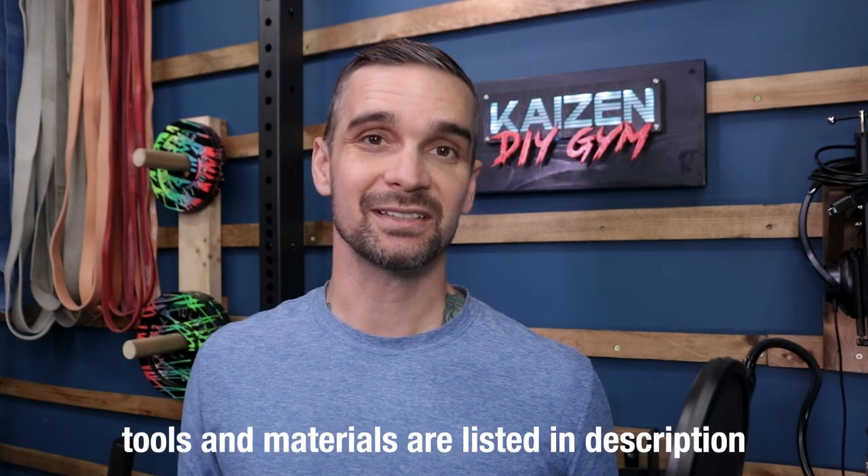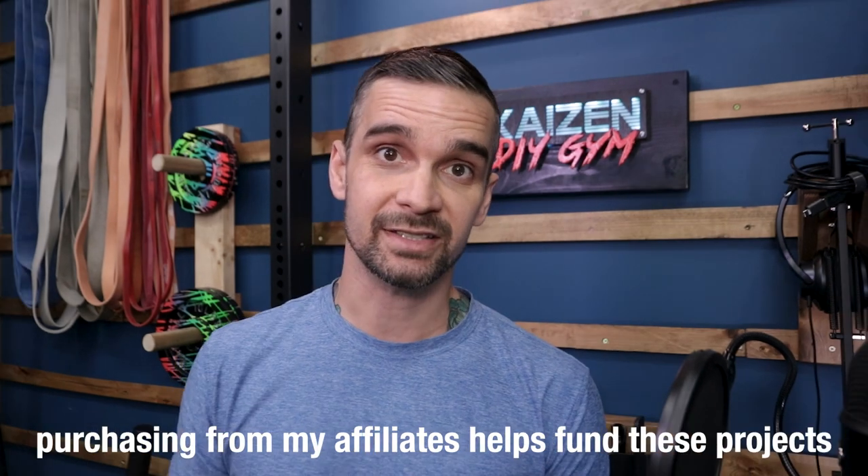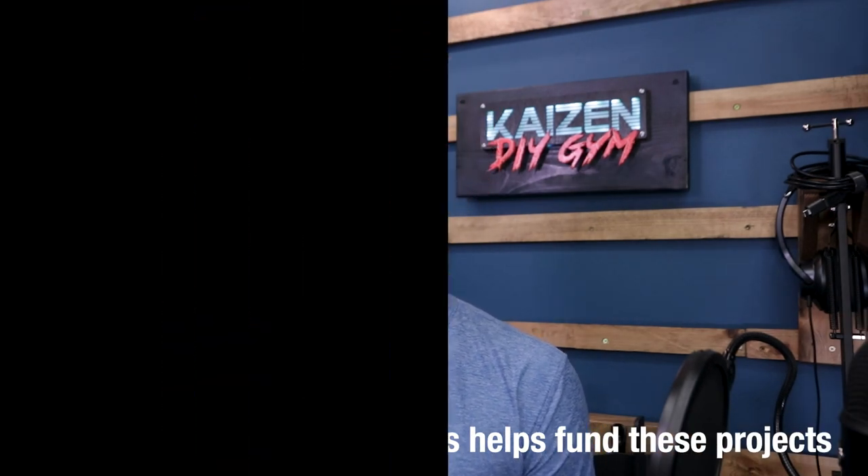I've always loved the idea of being able to work out in the elements. For the full list of tools and materials, check the description of this video. Purchasing from those links helps to support the channel.